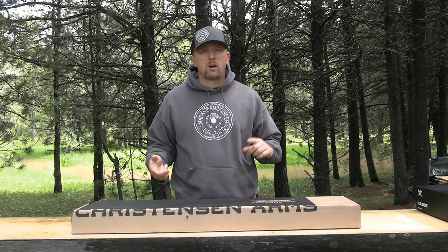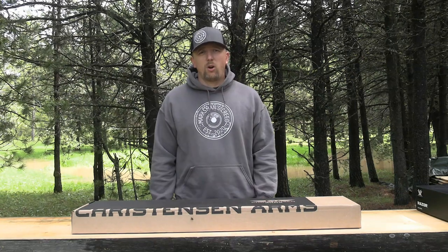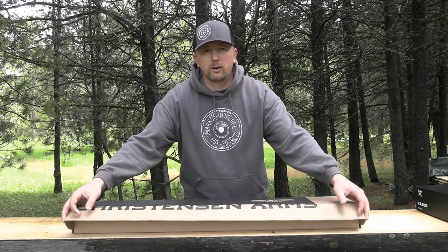Then I'm going to pull the muzzle brake off, put a suppressor on it, and basically get it ready for the fall. Might even do a little bit more spring bear hunting. So without further ado, here it is.